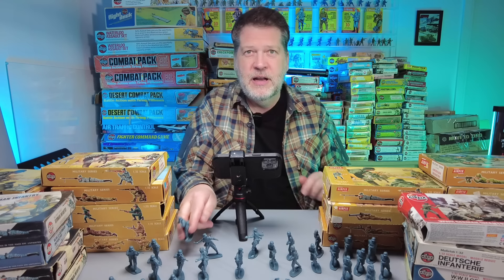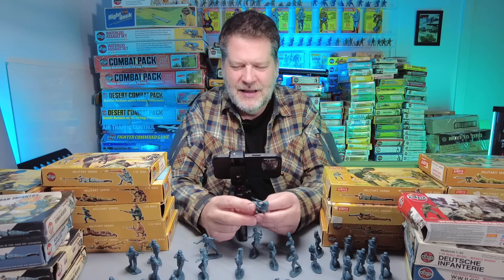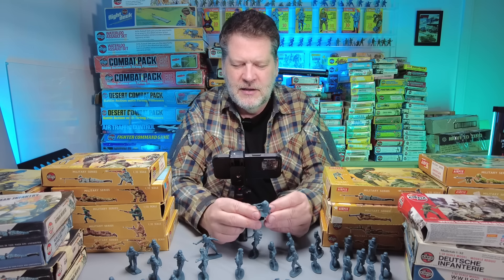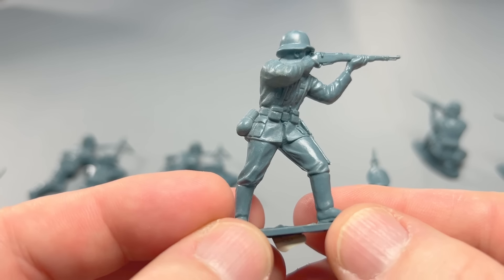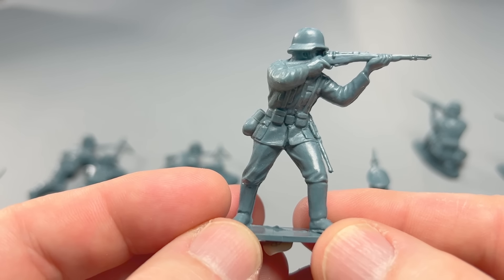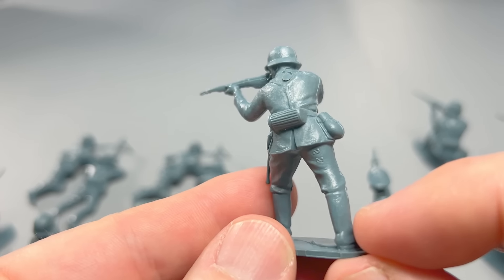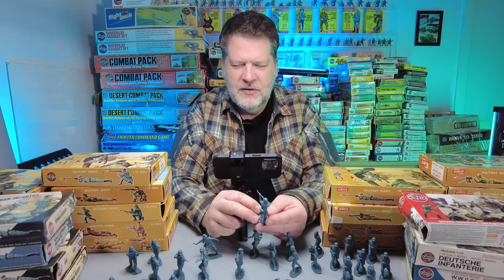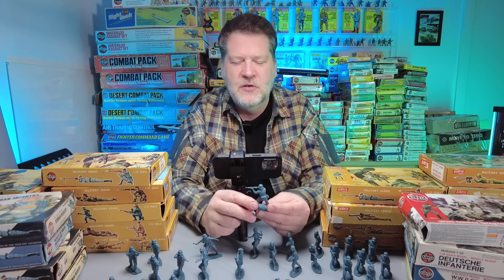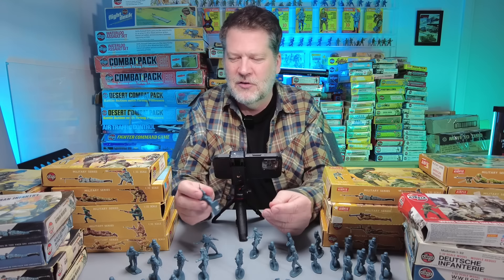Another important figure in every toy soldier army is the standing rifleman — the bread and butter of toy soldiers. This one is exceptionally good. Looks so natural, leaning into the recoil a little bit to mitigate it, aiming down sights. All the details on the rifle, and the creases in the uniform — it's just so good. Setting this up as a kid, it makes it so different when someone gave you the respect of actually doing something this good.